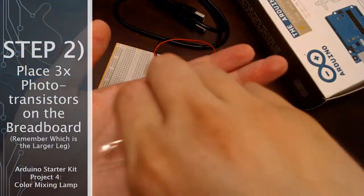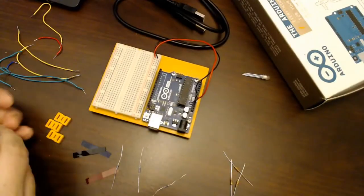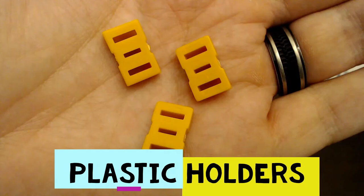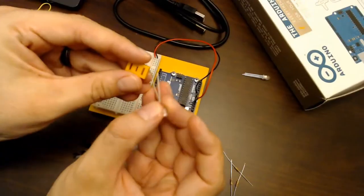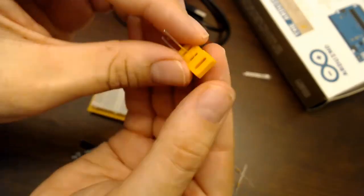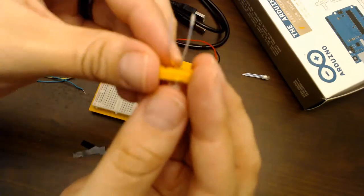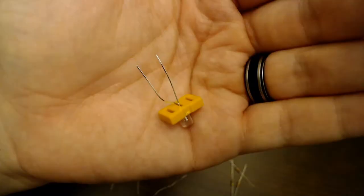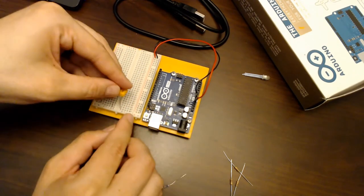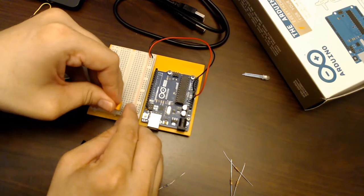In step two we're going to place the phototransistors on the breadboard. You're going to need to find three of the phototransistors in your kit, along with three little frame holders for the light filters. The important thing with the phototransistor is to make sure you remember which side has the longer leg, because it does matter what side of the circuit you're attaching each leg to.